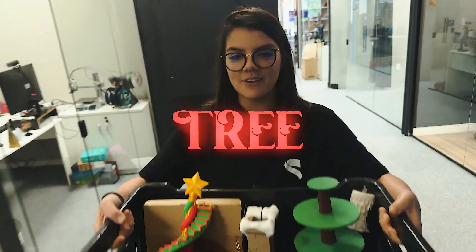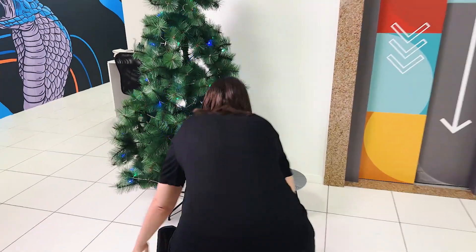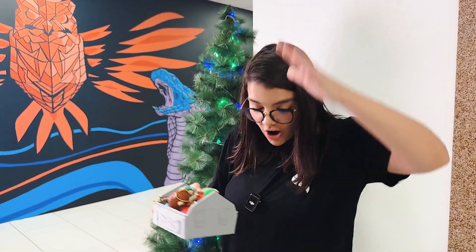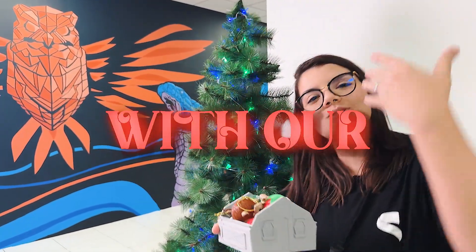I was tasked with setting up our Christmas tree with all these pseudo-printed items. I wonder whose idea it was. Every year STLflix releases Christmas models early so you can sell and print them in time. Now that everything is released, I will set up our Christmas tree with our models.